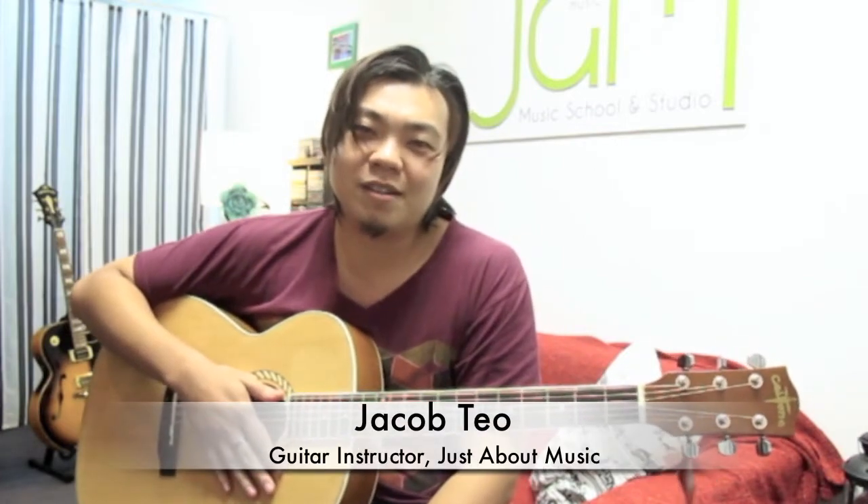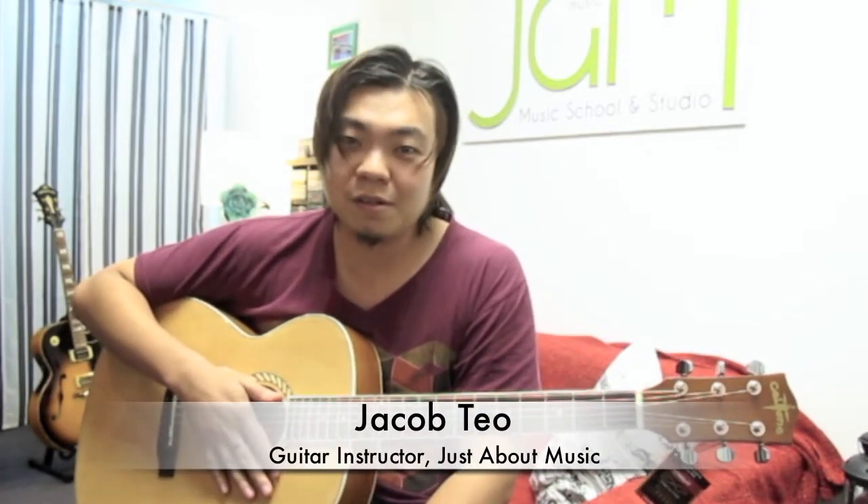Hi, I'm Jacob from Just About Music. In this video, I'll be talking about something really basic: how do you pluck the acoustic guitar with your right hand?